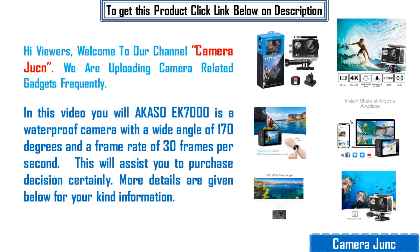Hi viewers, welcome to our channel CameraJutton. We are uploading camera related gadgets frequently.